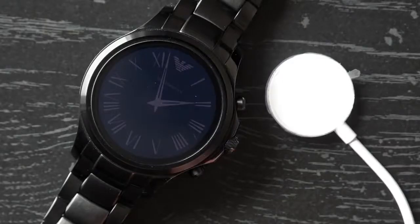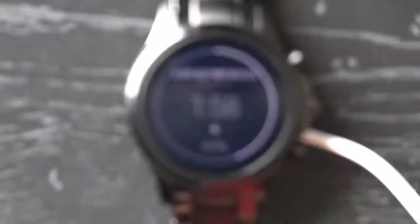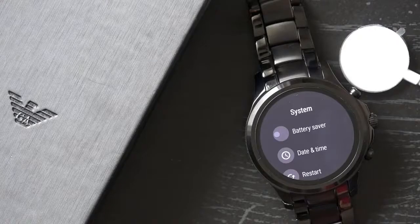As for the battery, the Armani Connected can last at least a full day with general use, but if you don't charge the watch overnight you're likely to have it power off on you during the second day. The most we have seen it reach was around 36 hours of use, and as always battery life all depends on how you're using the device.